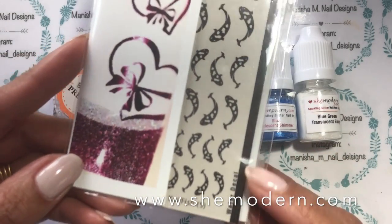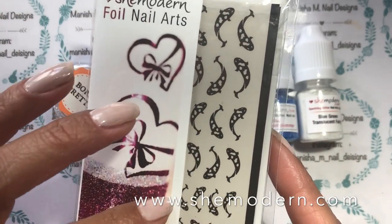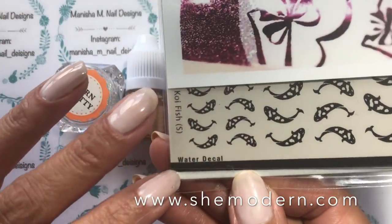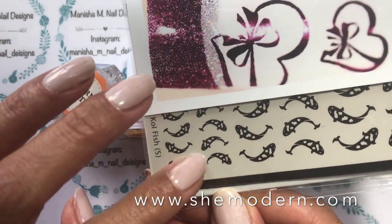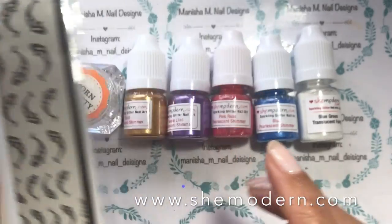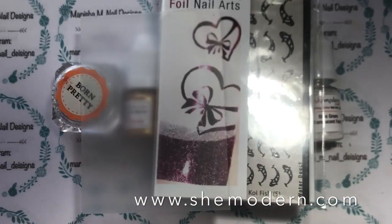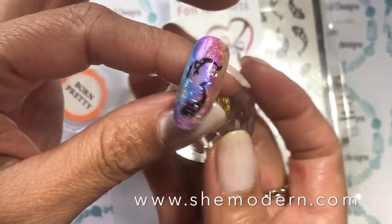I'm going to be using She Modern's new water decals. She's had foil decals for a while now and she's recently released them as a water decal version of the foils, so these are used like a traditional water decal but you do have to cut out the images you want to use. I'll also be using her mixing canvas.